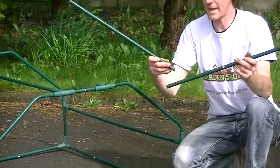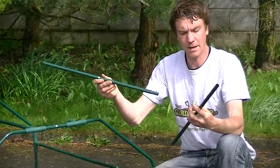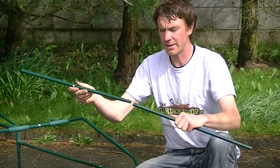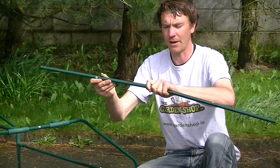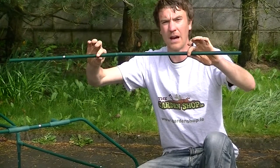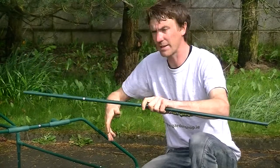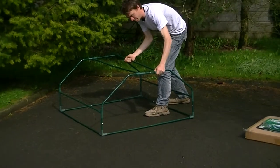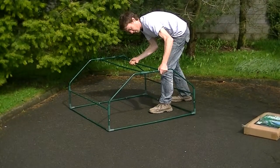You'll also then get parts numbered two and parts numbered three, and these simply slot into each other. There's a little button on them and they slot into each other and lock into place. They form the long parts giving the whole shape of the frame, and they go along the top, the side and the bottom of the cold frame.